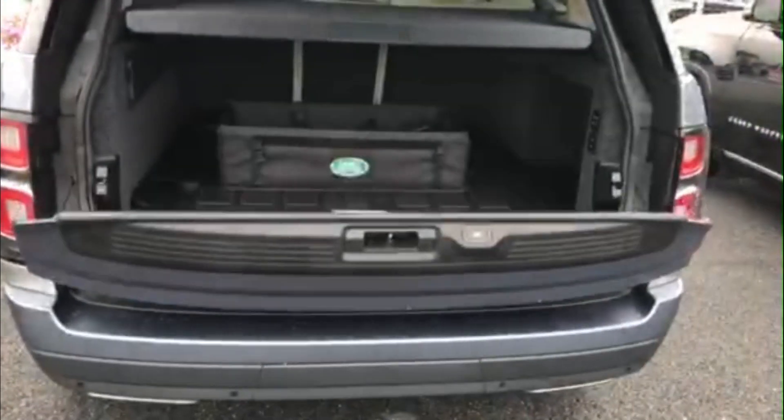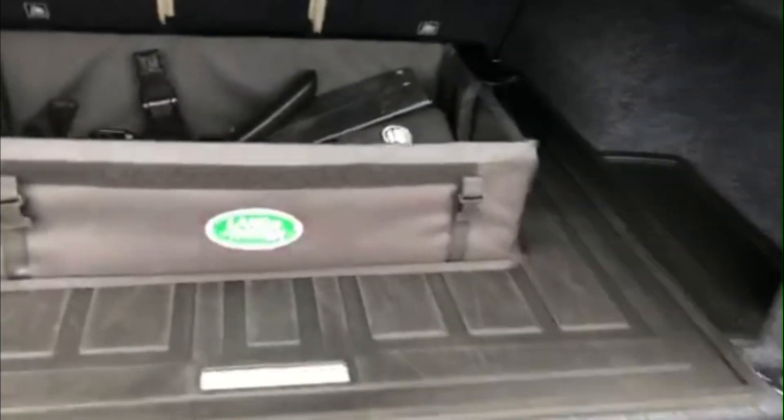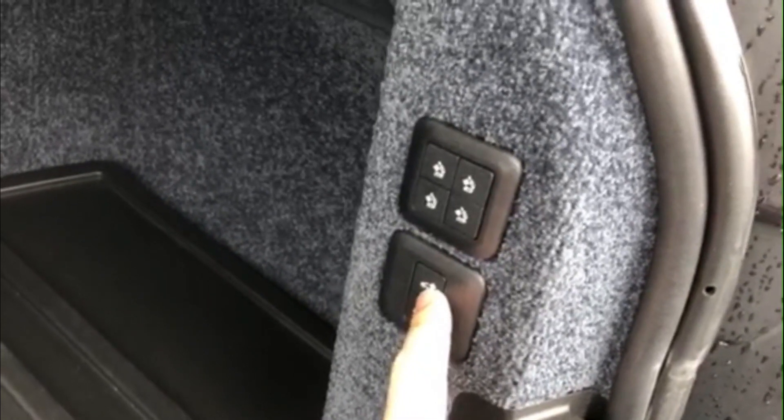First thing you're going to want to do — use the key to open the trunk, of course. Then once that's open, come inside this beautiful vehicle. You'll look to the right — there's a bunch of different labels here. You're going to click, and it is set to high right now.